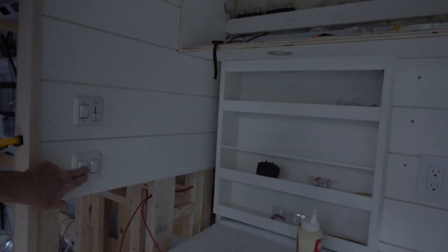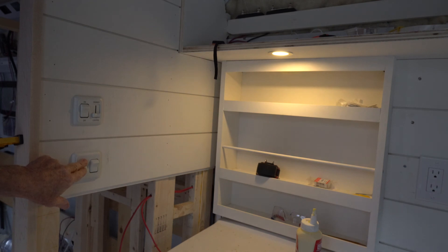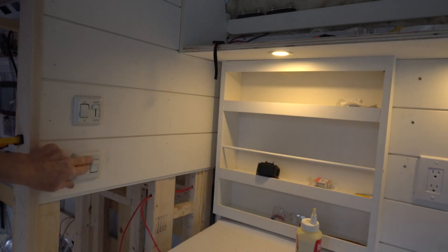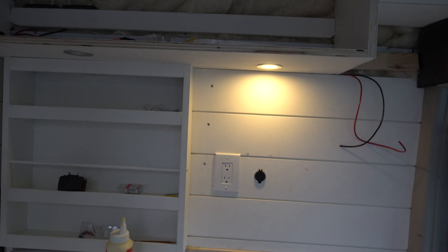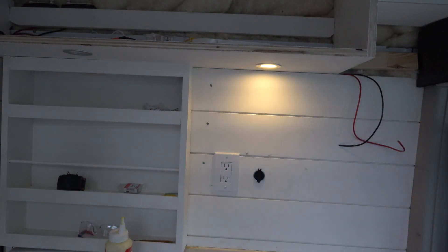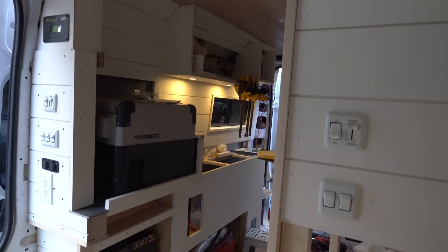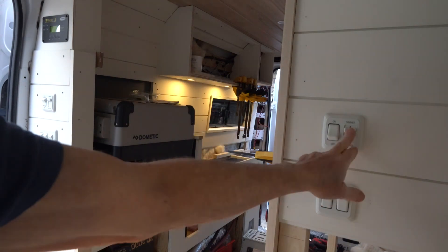Here we are — a switch for above the sink. This switch is wired to the dimmer light in this corner here, and it also dims and brightens the lights at the back.